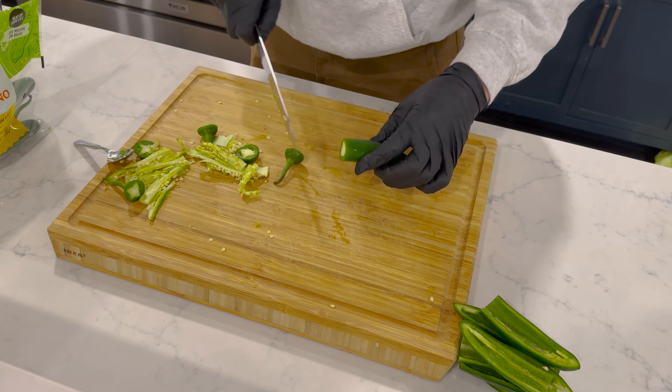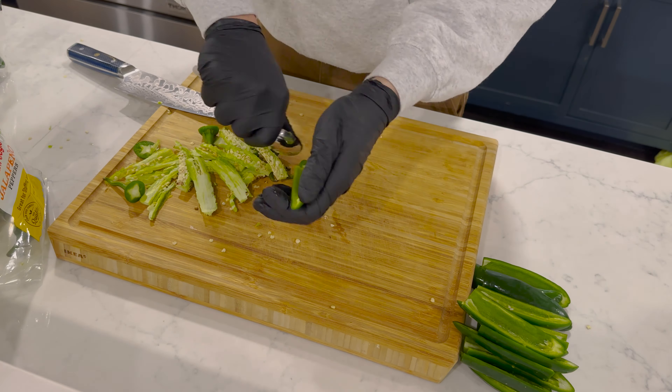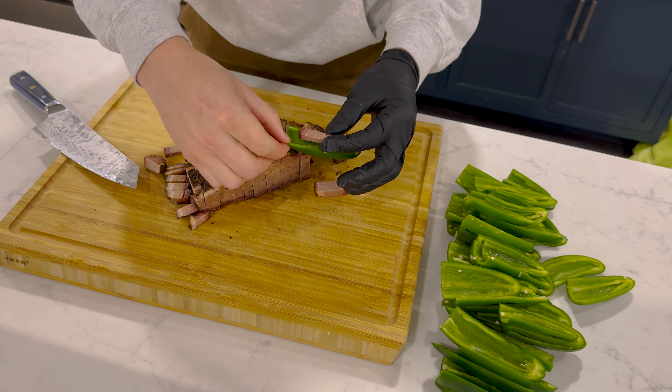For the brisket, we can approach this one of two ways: you can either slice the brisket really thin so it fits in, or we can chunk the brisket up and make it like a chopped brisket. Today we're doing the chopped brisket style — it fits into a piping bag and cuts out one less step.